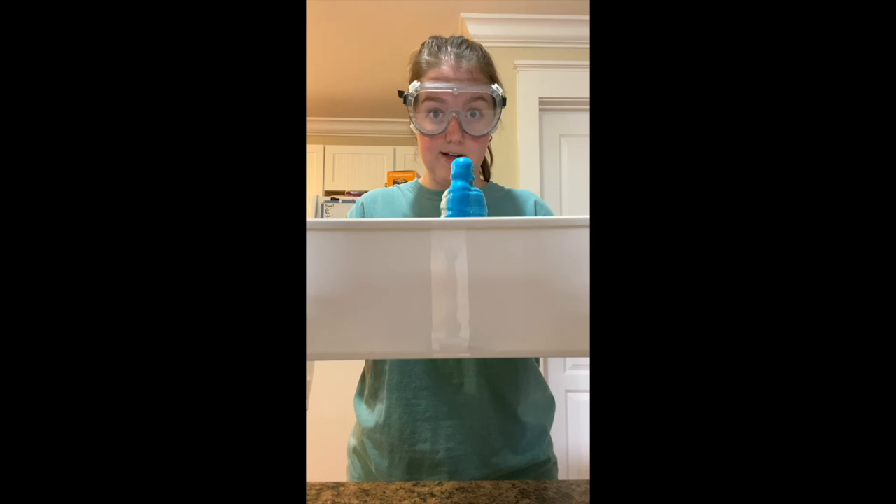The reaction itself isn't dangerous to touch, but it is a little bit messy. Thank you for joining and Gig'Em!